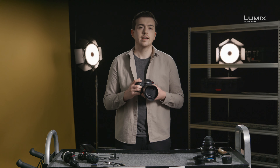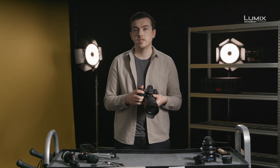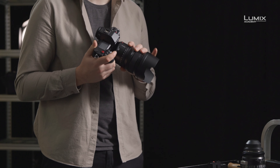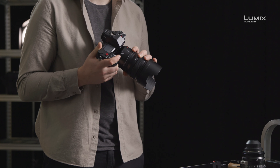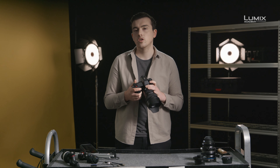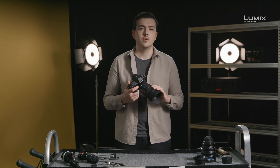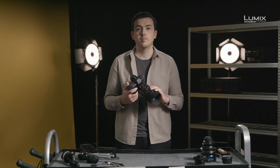The S1H builds on the legacy of Panasonic's professional video technology and the success of the GH series. The S1H comes packed with new features designed to match filmmakers' needs. It also comes with the features that filmmakers have grown to love in the Lumix GH series, and it brings these, for the first time, to the full-frame S series. The S1H bridges the gap between solo content creators and the cinema production world.